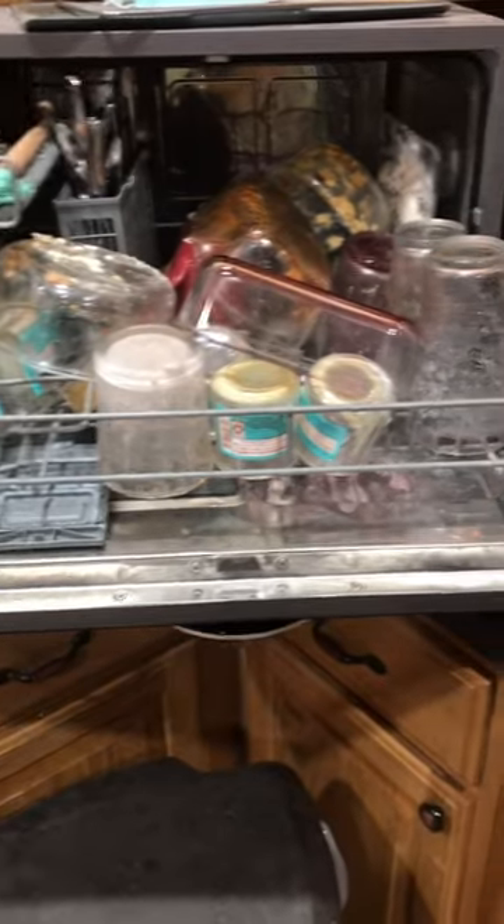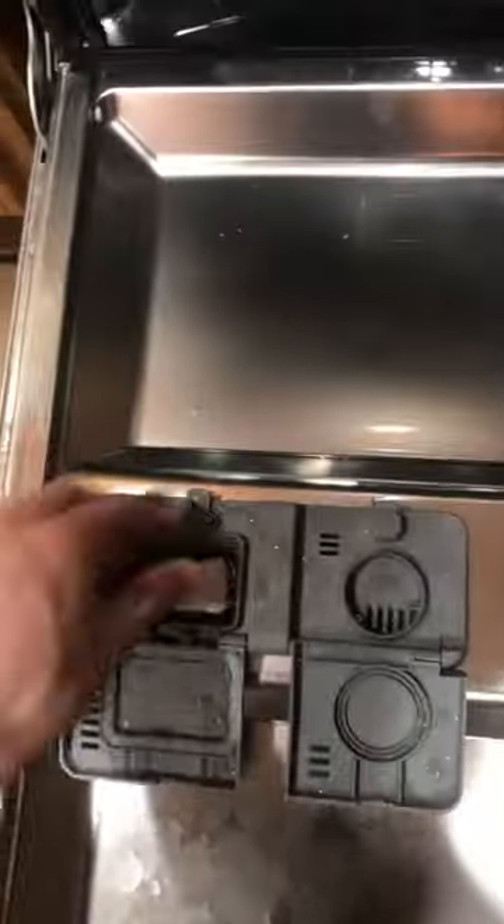All the old caked-on nasty dishes go in the small one. This gets most of the stuff off, and it gets them hot and ready. This way I can hit them with my sponge and gloves and the stuff comes right off — ready to go in the big dishwasher where 100% come out clean.